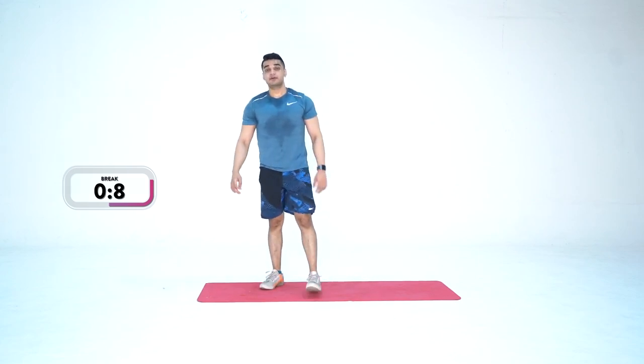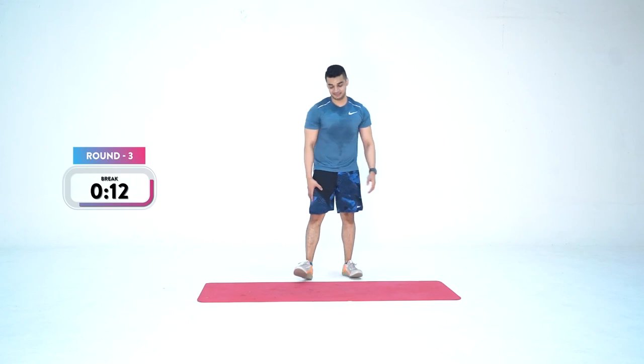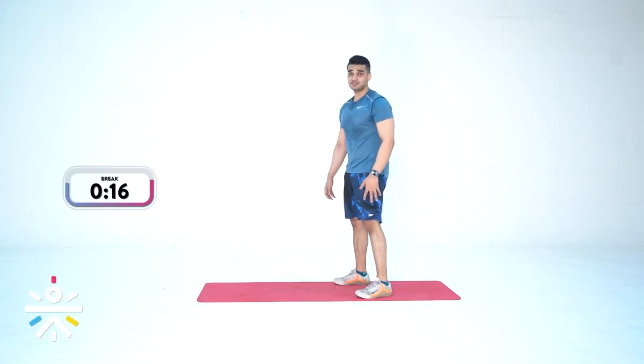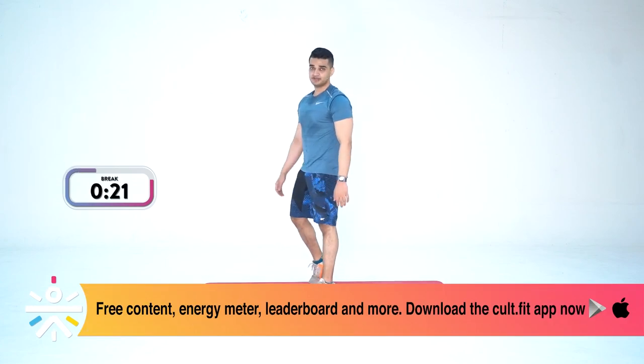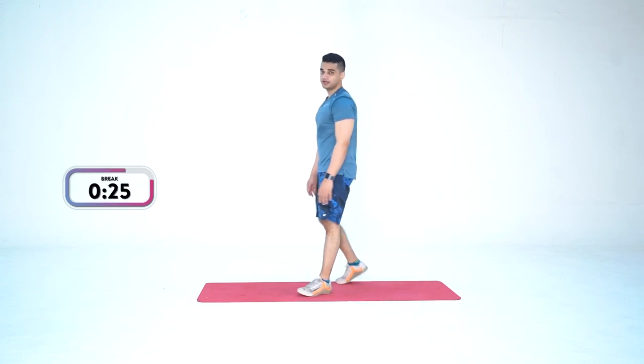We're done with two rounds. Let's take a 30-second break, then come back for round three. Feel it in your quads — that tightness. At any point if it's becoming too tight, shift to the scale-down version — because you've got to keep going. Let's do this together as a team.